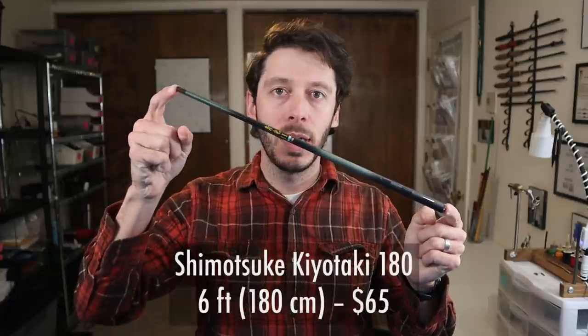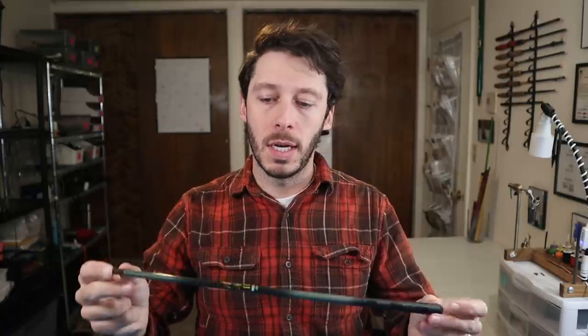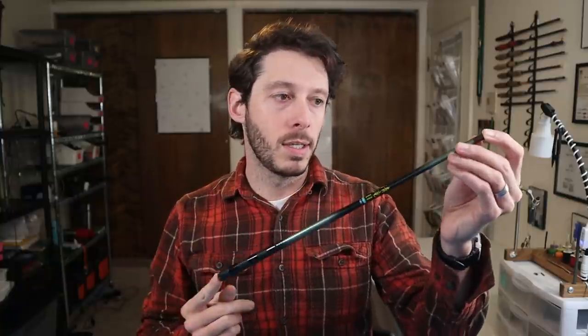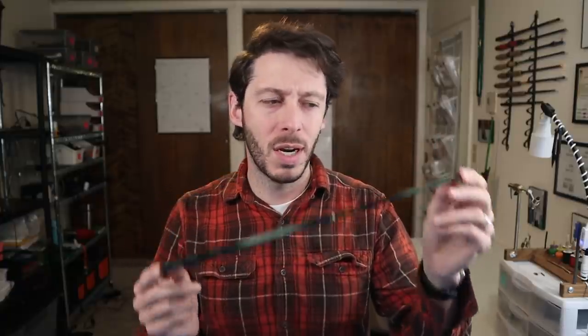Next up is the Shimatsuki Kiyotaki 180 — a roughly six foot or 180 centimeter rod. This was $65 from eBay. I bought it earlier in the year and I don't believe they are making or selling these anymore — they are very difficult to find now. You can still buy this rod in other lengths on eBay, but this particular one is not available. I've used it in a couple of videos to catch fish in pretty small streams and it has caught some surprisingly large fish — like 11 or 12 inches. It's a relatively stiff Keiryu rod but I like it.